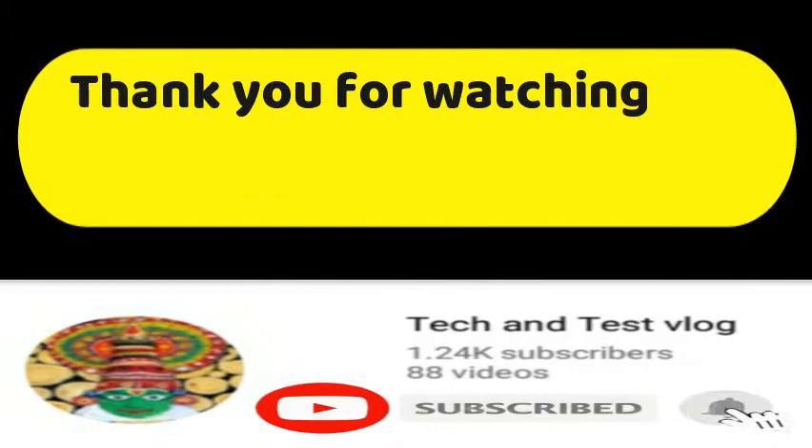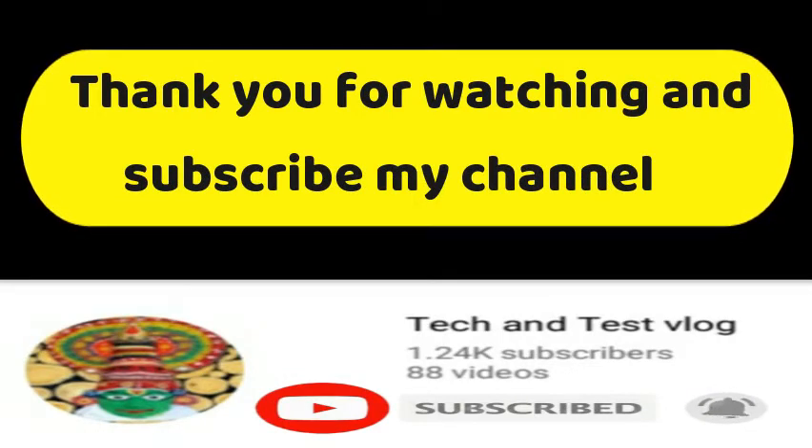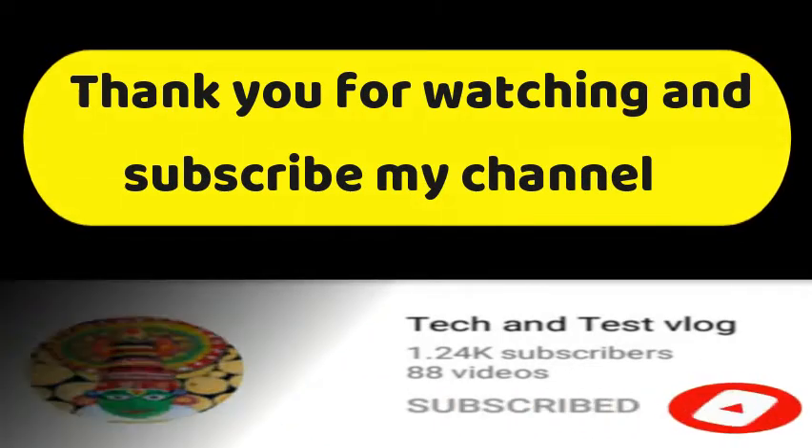If you like this video, please like this video and subscribe to our channel for more videos. See you in the next video. I'm Smiakshi, signing out. See you in the next video.